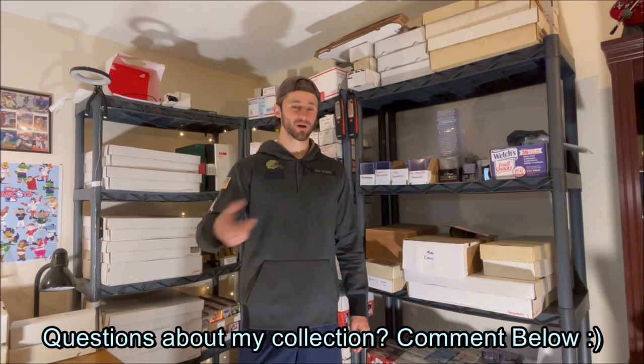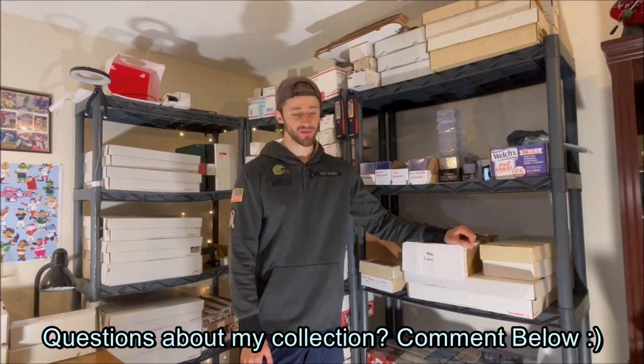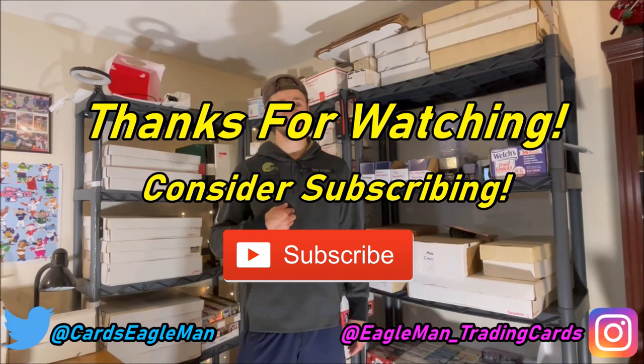This has been a fun video — I've always wanted to show what my collection looks like since people always ask how many cards I have and how I sort them. It's not the most detailed video, but hopefully it gives a good overview. If you have specific questions, comment them below. I collect sets, Bob Feller, vintage Cleveland Indians, and cool base cards. If you enjoyed this, please like and subscribe — this has been Eagleman, and I'll see you guys next time.